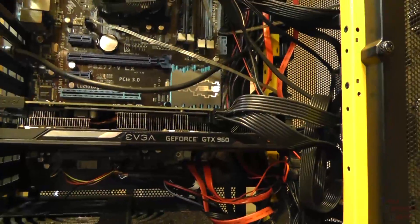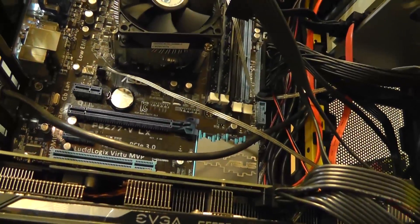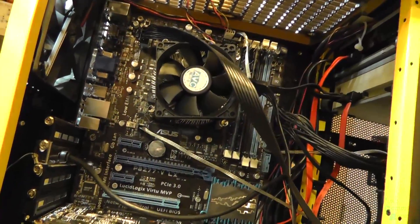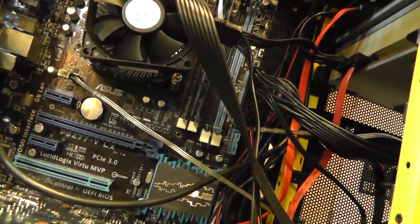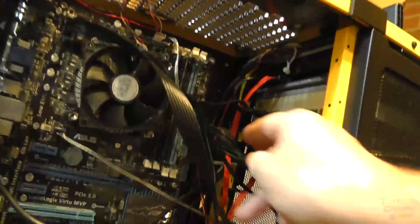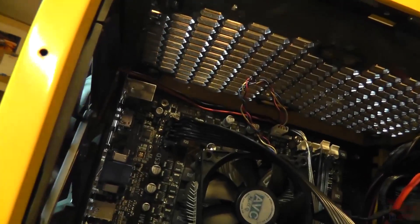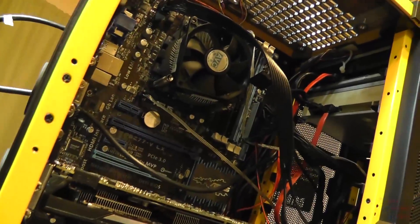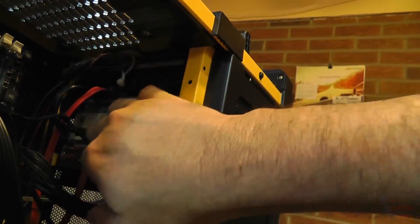It's an Asus motherboard — looks like a PBZ77, LX version. We'll have to look that up, but it looks like a pretty decent board. There are a couple of RAM sticks installed — one in the black slot and one in the blue slot; I'm not sure if that's proper. The power supply is hooked up and there's an 8-pin CPU plug. There are also a couple of CD drives up here that are plugged in properly.